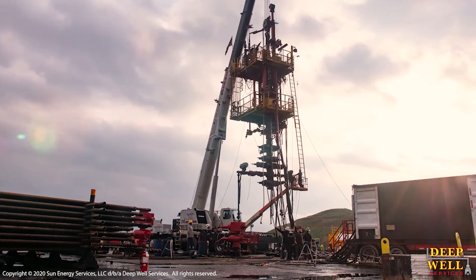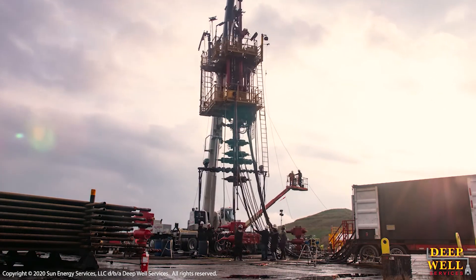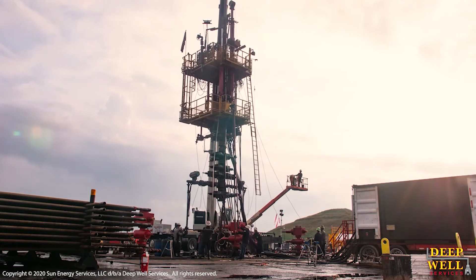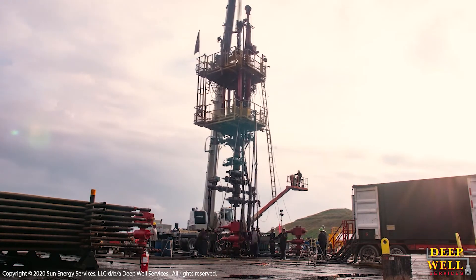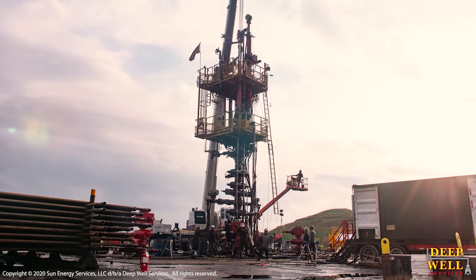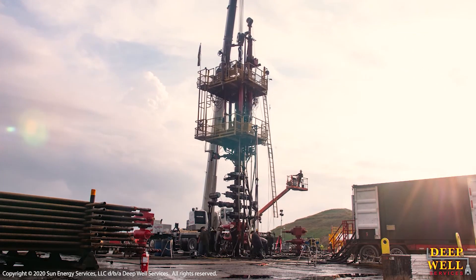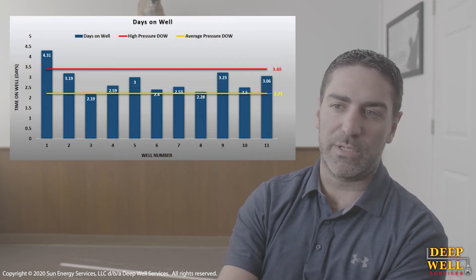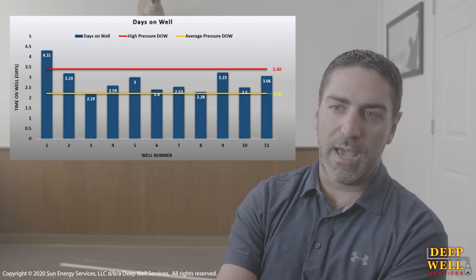For the most part, we've set our KPI benchmarks at about four to five hours complete — from the time we land the hanger on that first well to the time we're pressure testing on that second well. On multi-well pads, we're seeing a big increase in efficiency on our customers' pads. This is shaving days off the total completion time of that pad, and having the ability to start your operation back up on well two within five hours is phenomenal cost savings.